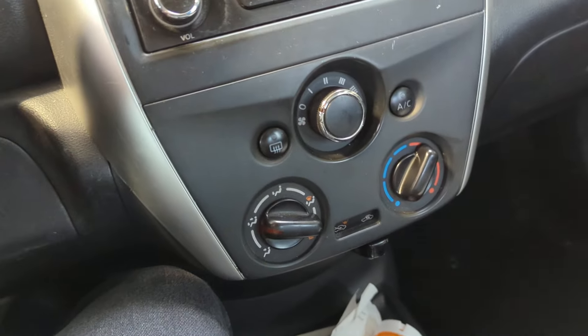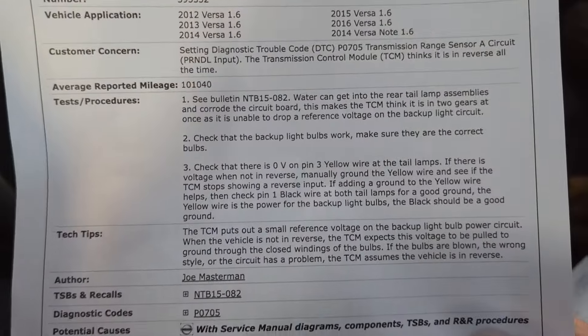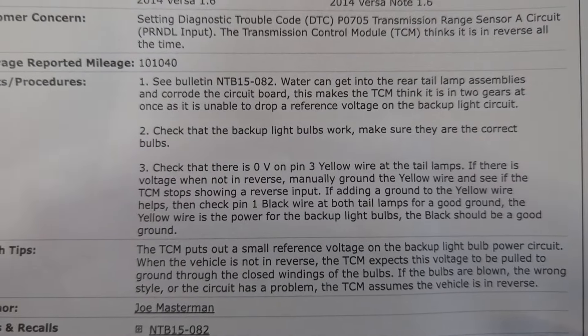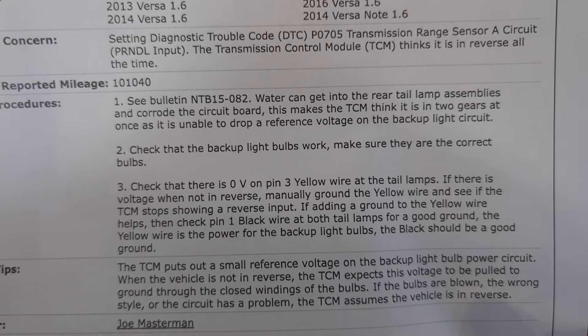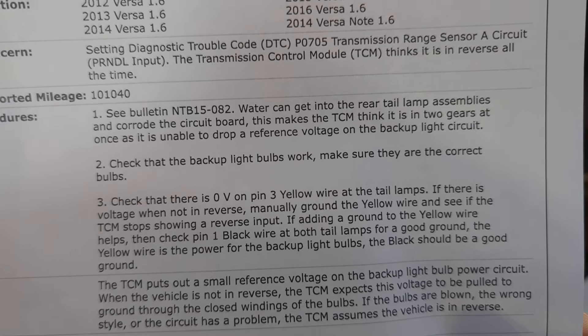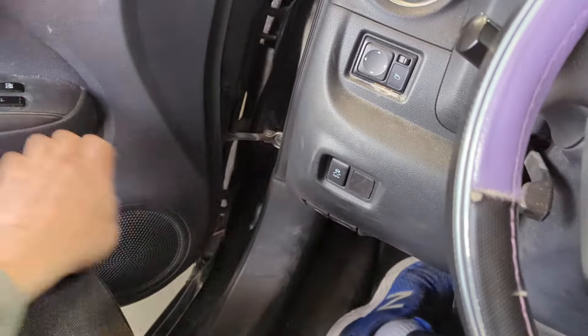The cause of this problem is due to either the reverse lights being out, or water getting into the rear tail light assemblies. You can pause here and read through this, but the service bulletin number is NTB15-082. I'll also show you where to get these bulb assemblies really cheap from Amazon — and they come out super easy.